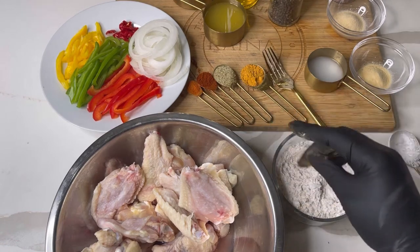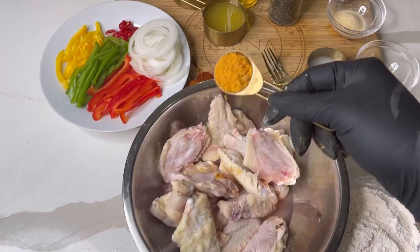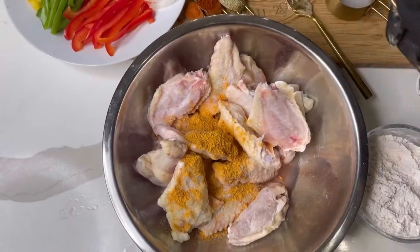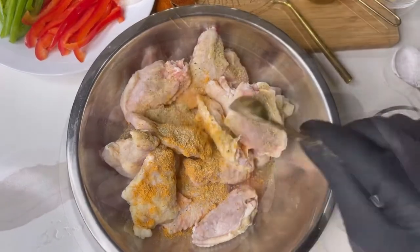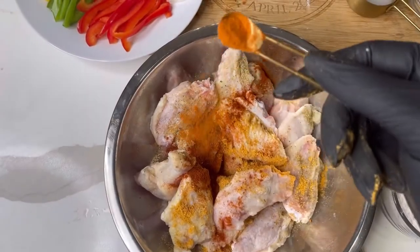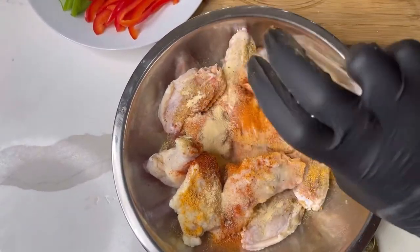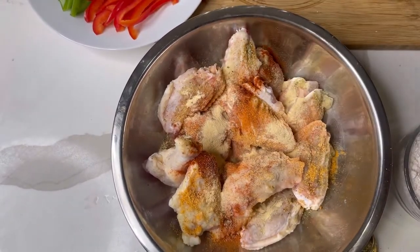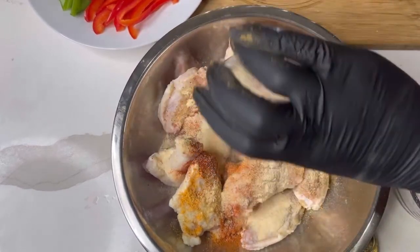I'm going to put basically the same seasoning on the chicken — probably about a tablespoon of the chicken seasoning, about a teaspoon of all-purpose seasoning, smoked paprika, a sprinkle of cayenne pepper, about a teaspoon of garlic powder, and about a teaspoon of onion powder.